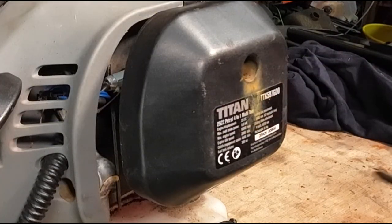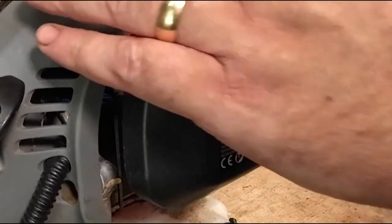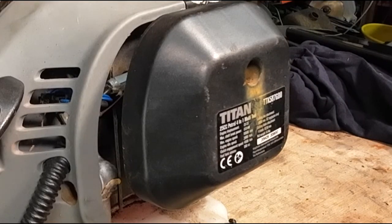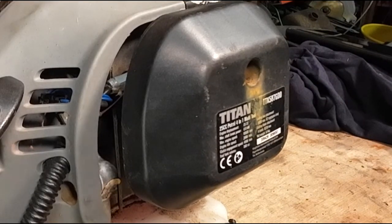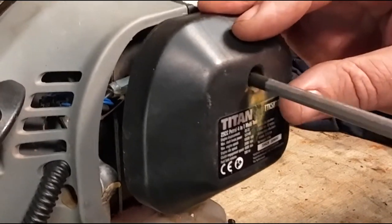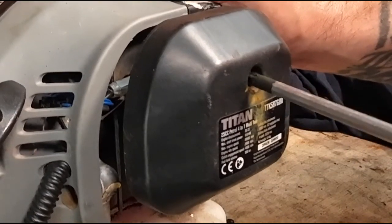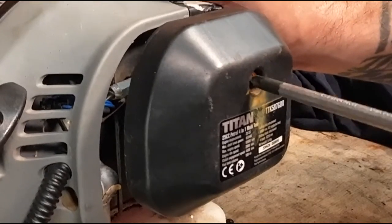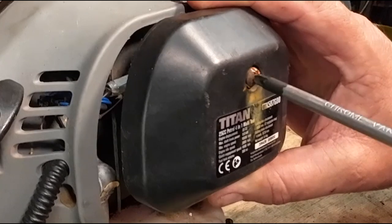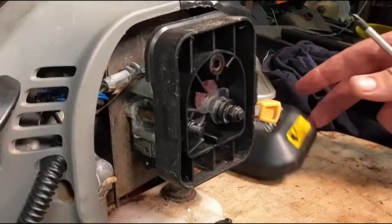Before we start working on this machine, we'll remove the HT lead from the top of the spark plug, just so we know that nothing can actually start on this machine — just for safety's sake. The first thing we want to do is remove the air box cover. There's a screw just inside there. I've used this quite heavily but it's not been used commercially, just ran a garden and helping friends out. First time in three years it's actually needed something doing — that's not too bad.